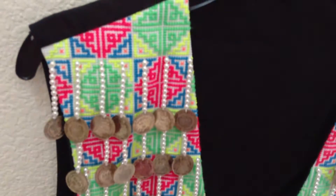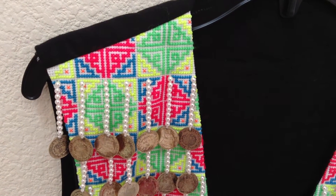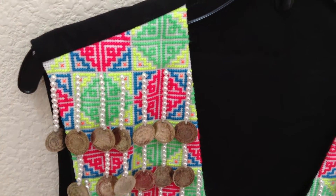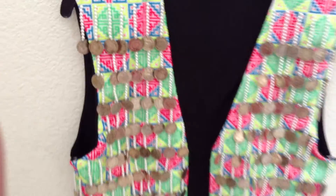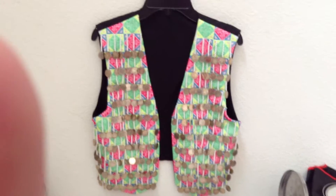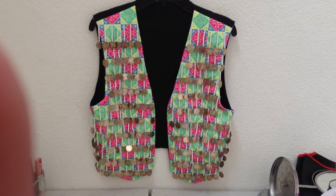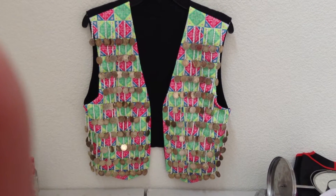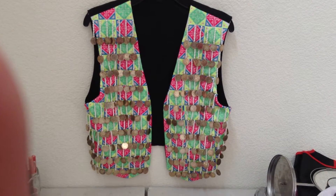Let me zoom in — there you go. It was a very simple pattern. Just because I am making a vest, it was a lot of work. I had time on my hands, so I did it. It took me about two months straight just working on it.